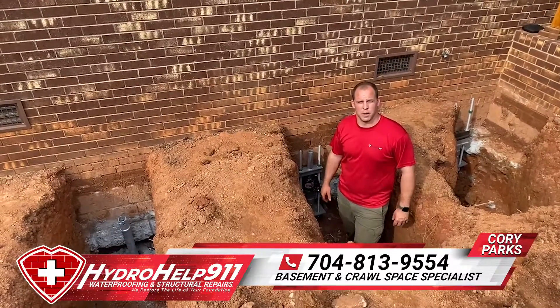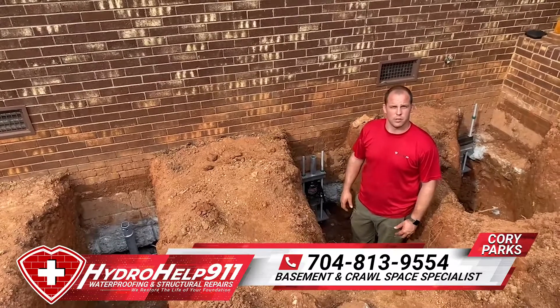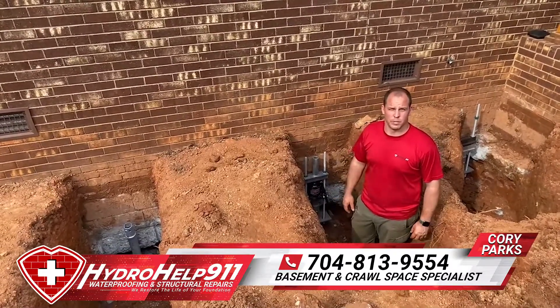What's up everyone, Cory Parks here with HydroCup 9-1. I wanted to show you all a project we're on today in Lincoln, North Carolina, installing some helical piers, or as some people refer to them as helical piles.